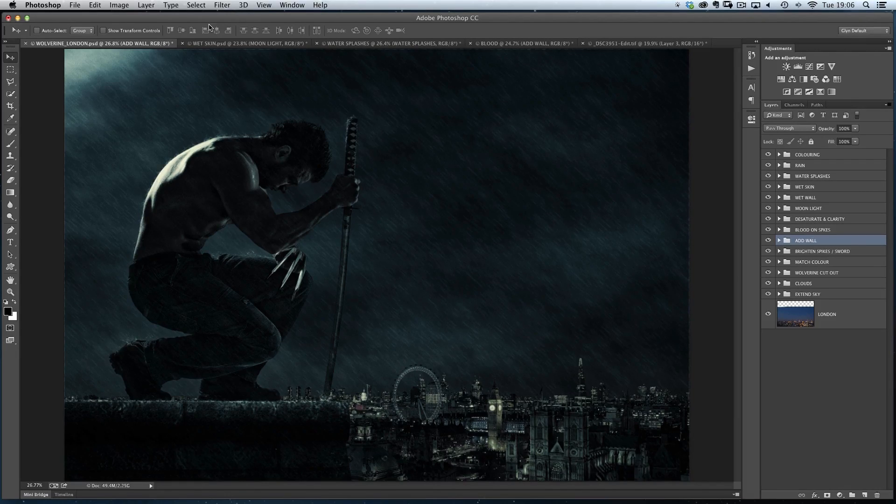I thought now would be as good a time as any to go through some of the retouching that I did on my own Wolverine picture, which I did two, maybe even three months ago. Since I've published this picture, I've had a lot of questions asking things like how did I make the rain splashes, how did I make his skin look wet and all that kind of stuff. So I thought I'd give you a quick run through this week to show you just a couple of the techniques of how I actually did those things.